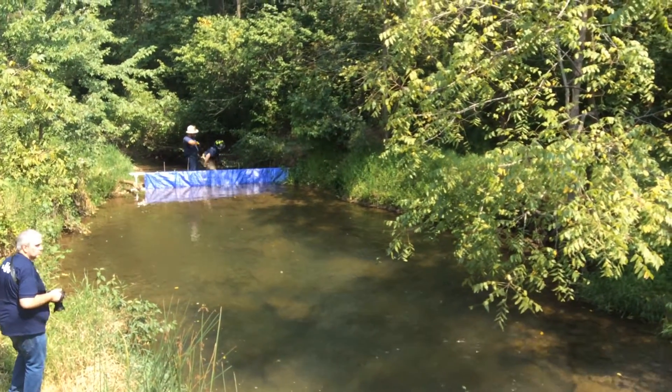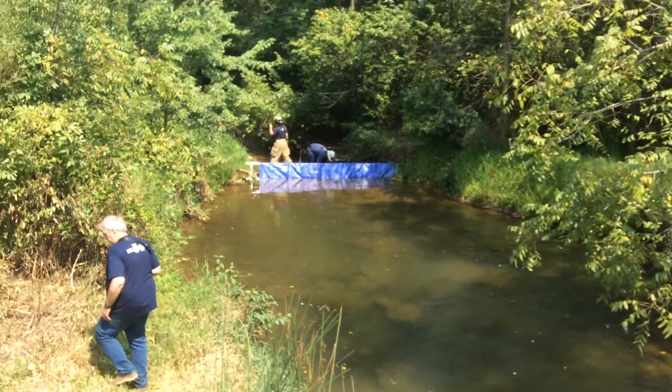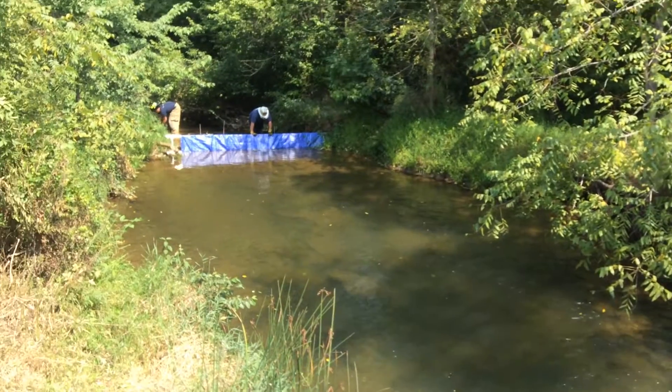A little video clip here in Stewartstown, Pennsylvania. The fellas are damming up a stream so that we can flow a draft out of it.